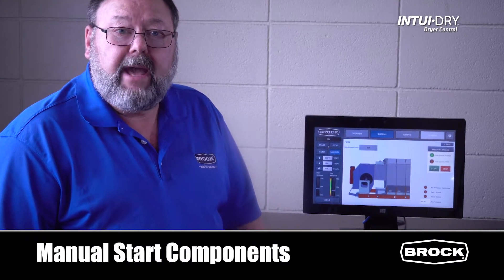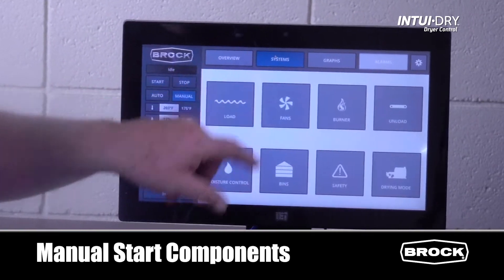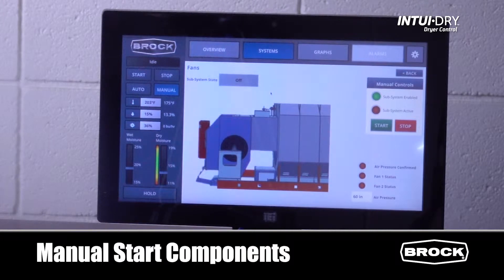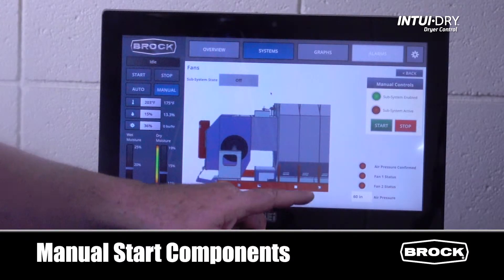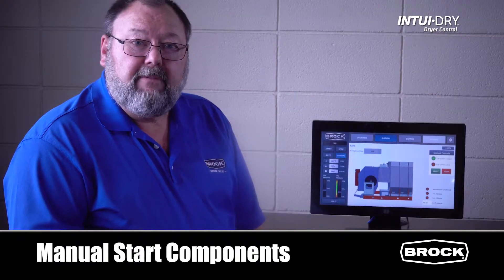We recommend you run the fan when filling the dryer. Go to Systems and then go to Fan. At the stop/start window, press Start. The fan will start.